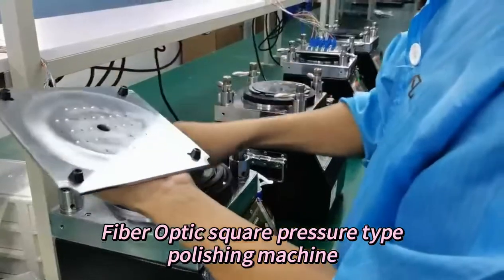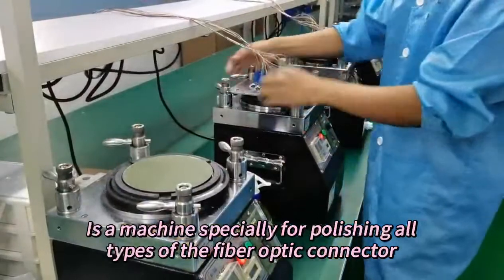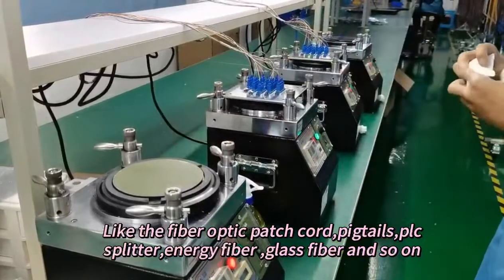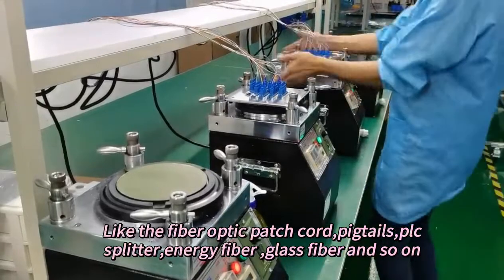The Fiber Optic Square Pressure Type Polishing Machine is a machine specially for polishing all types of fiber optic connectors, like the fiber optic patch cord, pigtails, PLC splitter, energy fiber glass fiber, and so on.